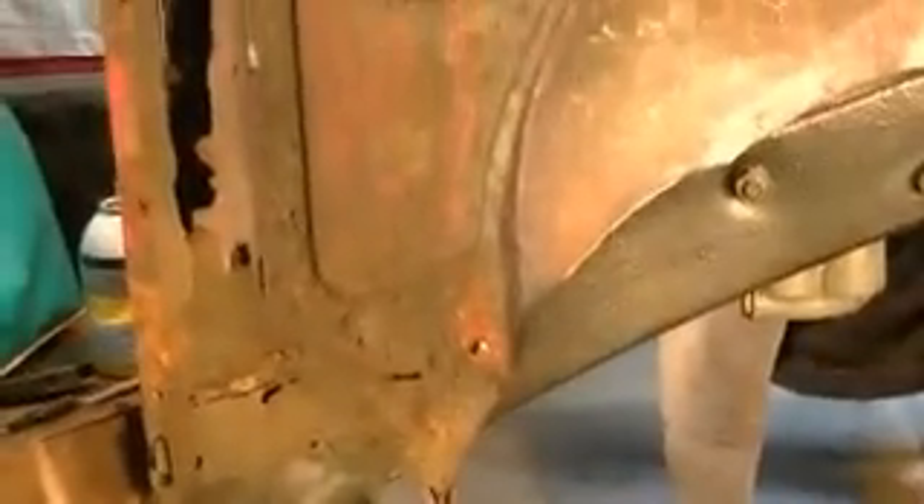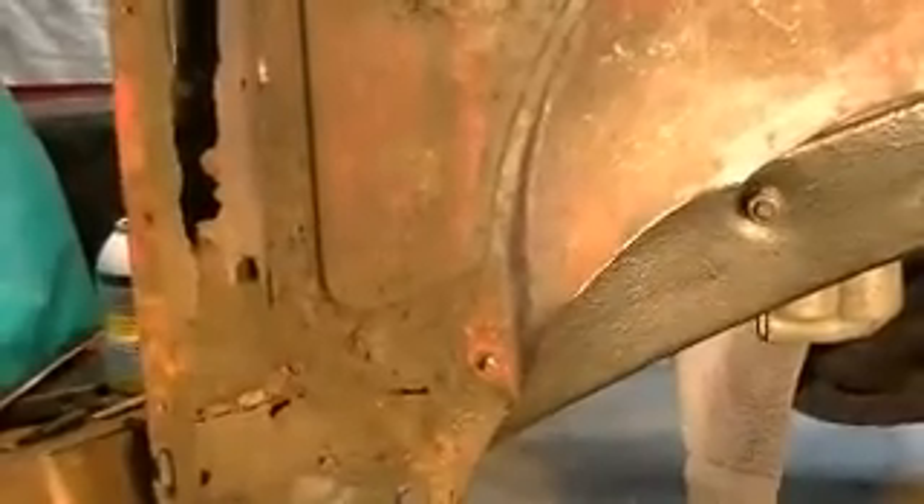Taking a closer look, you can see the condition I'm going to have to deal with here. This B-post is just like the one on the other side — pretty much rotted away. You can see down at the bottom that the inner sill is just gone; it's supposed to come across the bottom and it is not there. The side here is in a little bit better shape. On my repair on the right side, I had to make a little patch piece to go in, and I may be able to avoid that this time around.